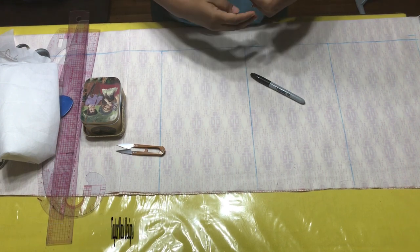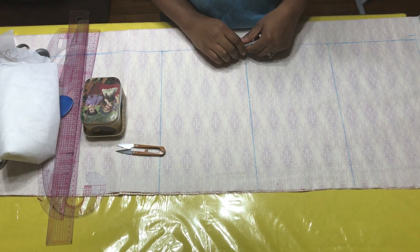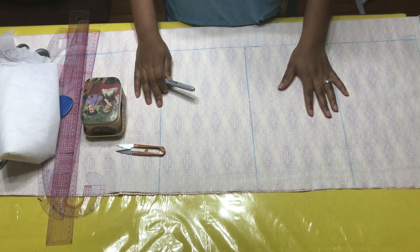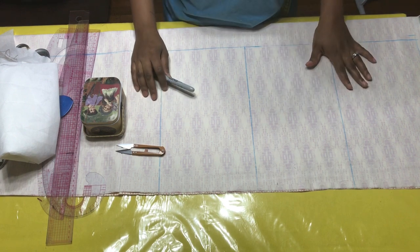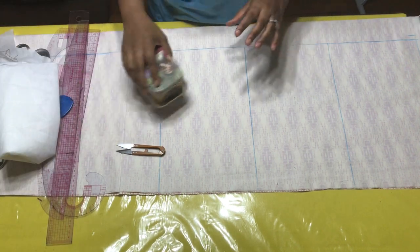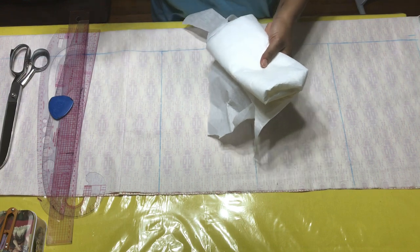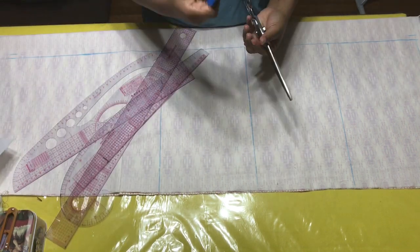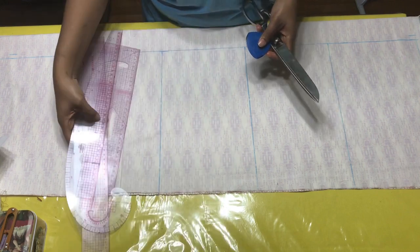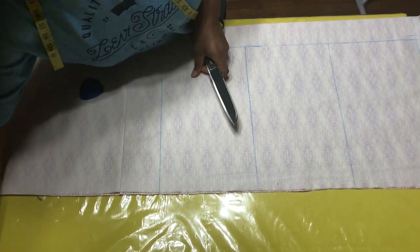Hello soulmates, it is indeed a pleasure to have you once more on my channel. My name is Melissa and today I'll be showing you how to sew, cut, and sew a shirt dress. Thank you to those who have always been here, and those who are just joining are absolutely welcome. For this project you're going to need pins or wonder clips, interfacing for the collar, scissors, chalk for drafting on the fabric itself, and your sewing tools.